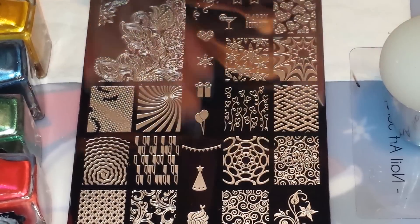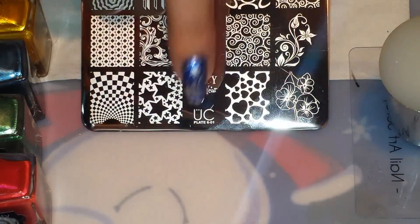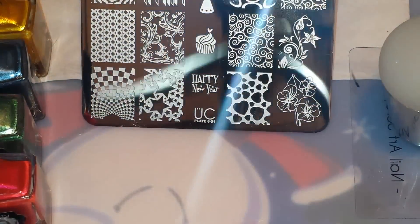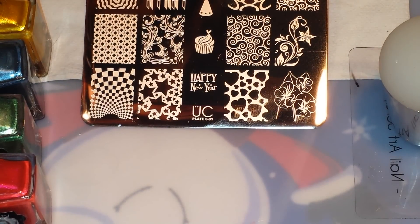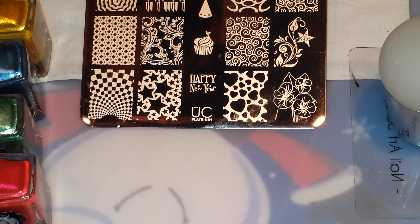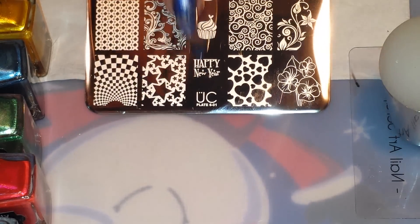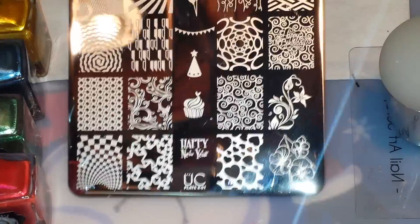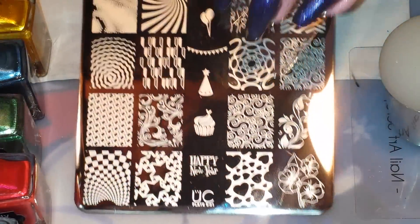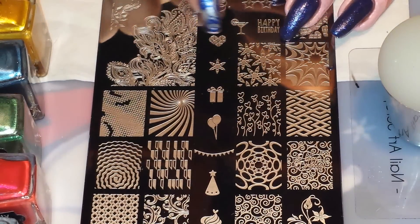I'm going to be using this plate from set 6 of Ubershic — it is Ubershic plate 6-01. I will be doing a review and swatching this plate and the other two plates of the set for you guys shortly, but for now I'm going to use it because I love it. It's got Happy New Year and all these cute little designs — swirlies, party hats, balloons, and all kinds of stuff.